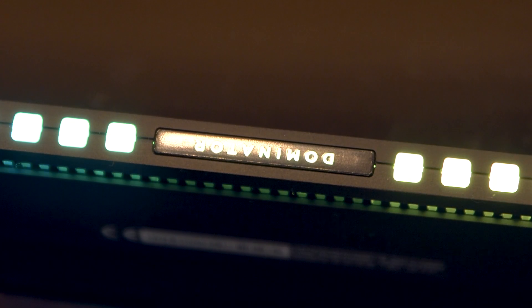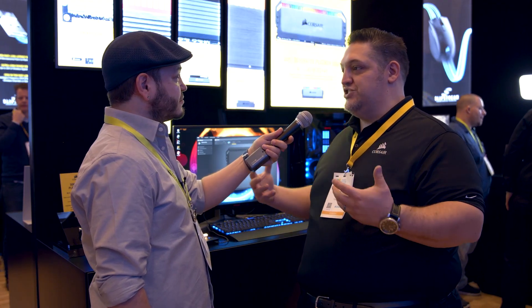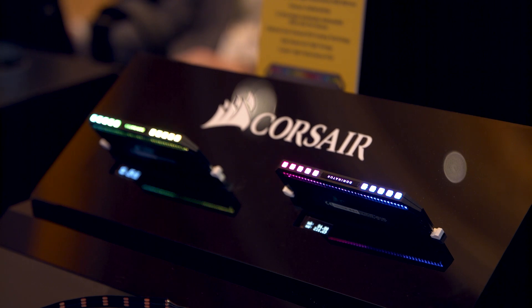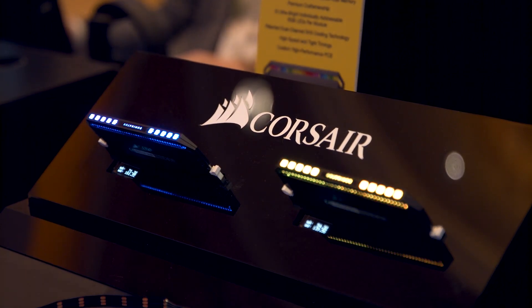The first product we've implemented this on is our Dominator Platinum RGB, which is our new memory module. We're a memory company first and foremost — that's what we've been doing for 25 years. We really wanted to have a flagship product, which is Dominator Platinum, get updated. So we created a whole new PCB — a high-performance overclocking PCB — and then we had 12 of these tiny little LEDs put on top of it that are RGB controllable.